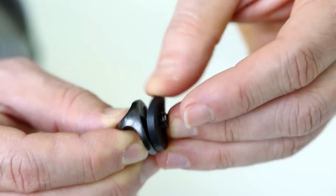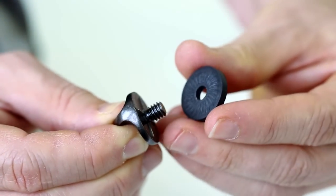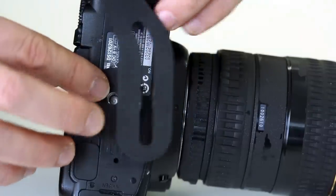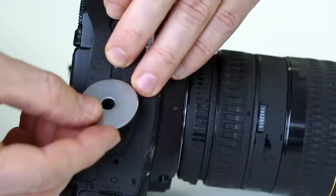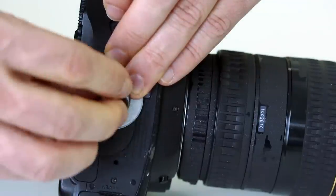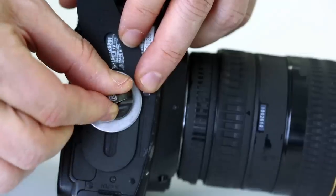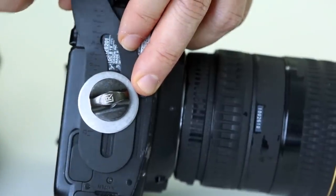If you use a sling or swivel strap, make sure to remove your existing rubber pad first. Then lay down our rubber washer, then the hand strap slot, then the metal washer. Screw in your hand strap's mount tightly, then adjust the hand strap's size and angle for your hand and make sure everything is secure.